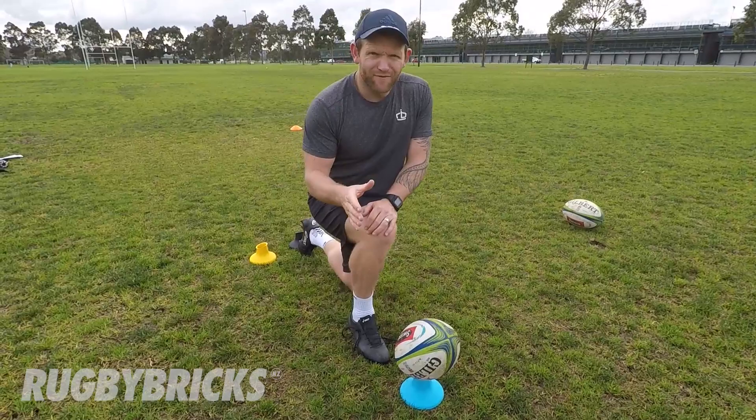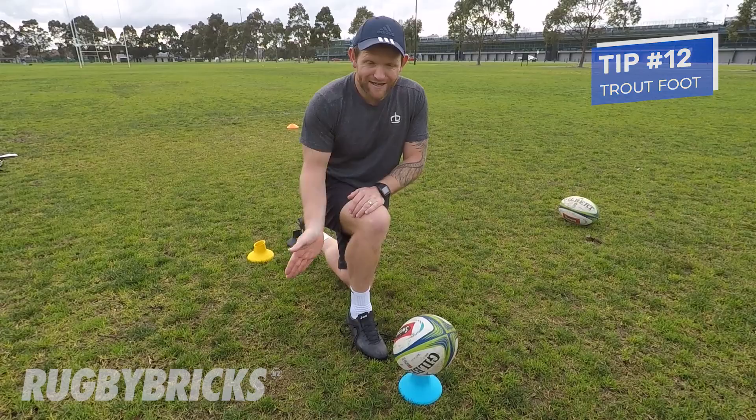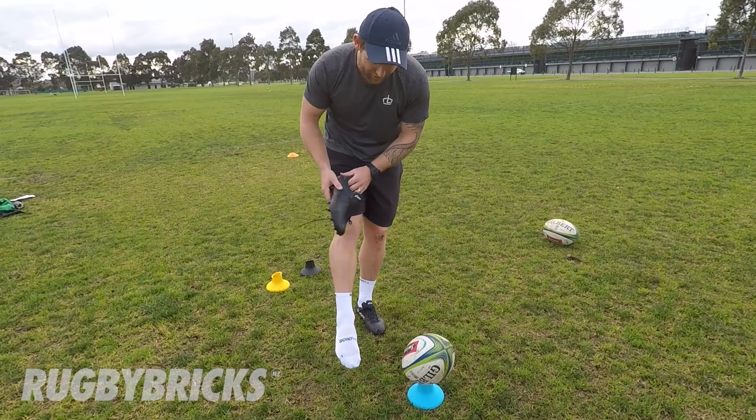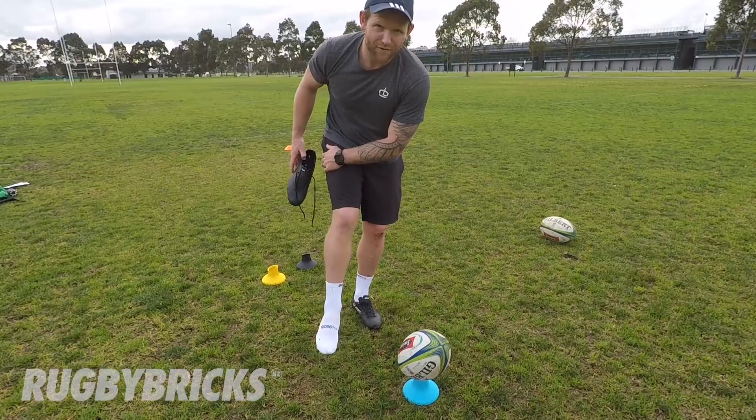Just like a floppy handshake is really weird, having a floppy foot is just as bad. When we're kicking the ball, we need to get our foot in a really hard, strong position — it's called plantar flexed. Instead of having a really floppy foot, I want to lock it up, get nice and strong, expose that big hard bone called the foot knuckle, and really get up the back of the ball. We don't want any floppy foots.